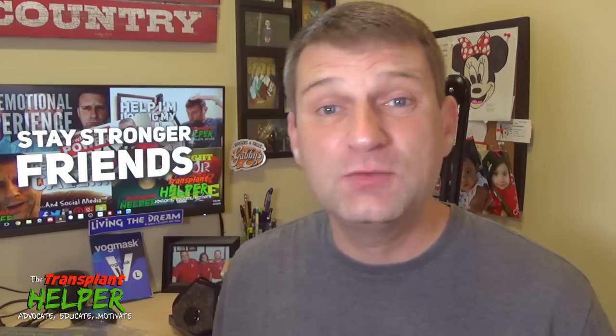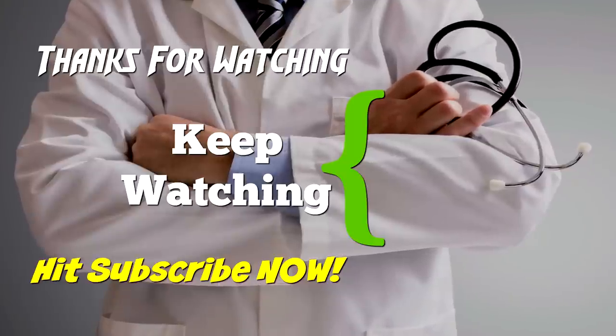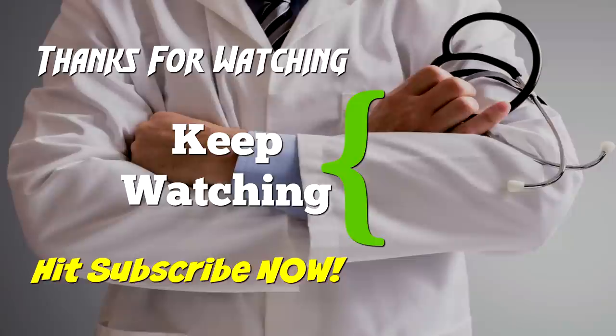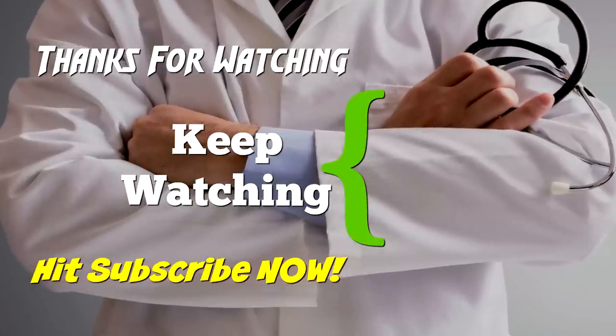I almost forgot to tell you how you can win one of these masks — I'm going to be giving these away. If you're a transplant patient or someone who's immunosuppressed and think you could be helped by wearing one of these masks, simply go over to my Facebook page, The Transplant Helper. Up near the top of the page you'll find a message button — send me a private message. Let me know you want one of the masks and I'll put you in a drawing and give away the masks in about a week or so. Go to my Facebook page, The Transplant Helper, message me, let me know you want one of the Vogue Masks, and I'll be happy to hook you up through a drawing. Stay stronger, friends.